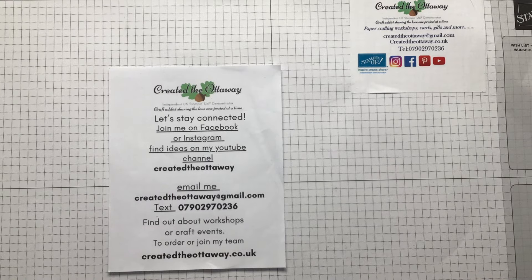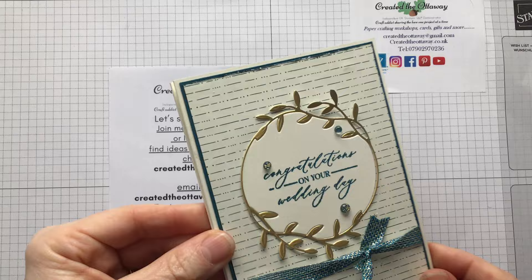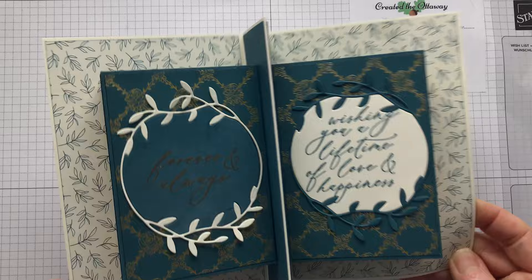Hello, I'm Claire from Created the Ottaway. I'm an independent demonstrator for Stampin' Up in the UK. Thank you for joining me today - I really appreciate you giving me some of your crafty time. This week I have got a wow card for you. You know how much I love a real wow on the inside - let me show you the outside. Really beautiful papers.